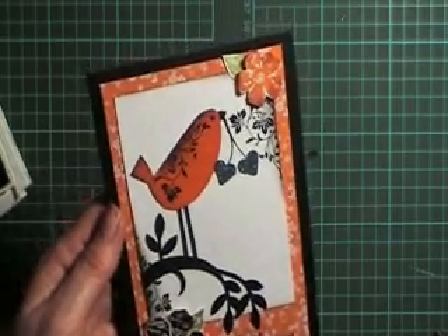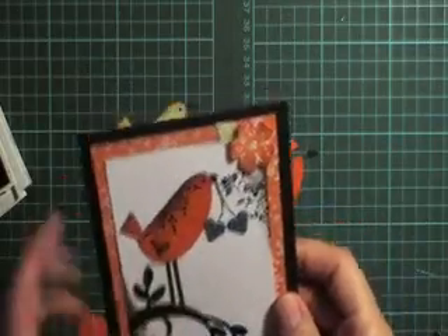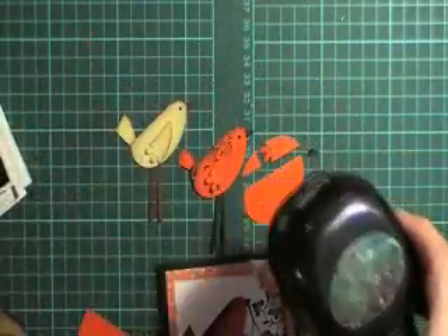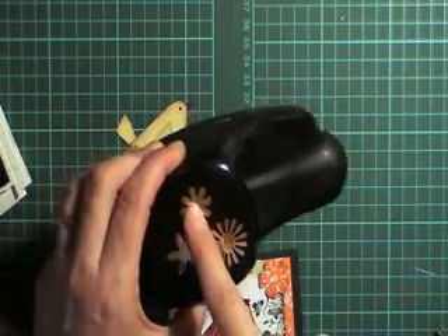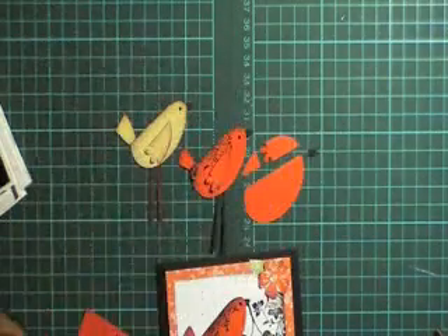Hi everyone, today I want to show you how to do this cute little bird made with three punches. You will need the wide oval punch, your small oval punch, and the petals off this five petal flower. We will also use this flower for some double punching from the Spring Bouquet Punch.